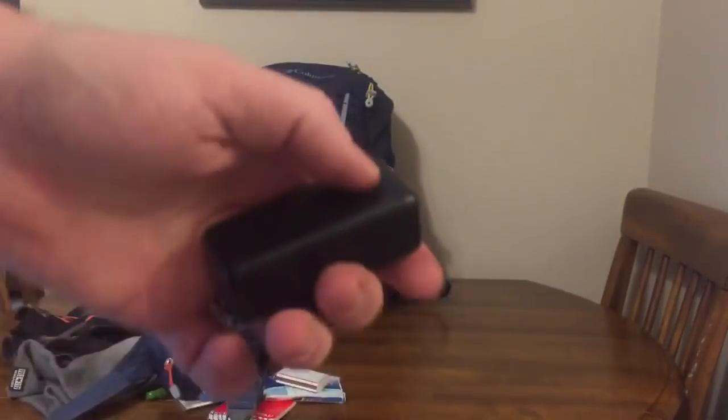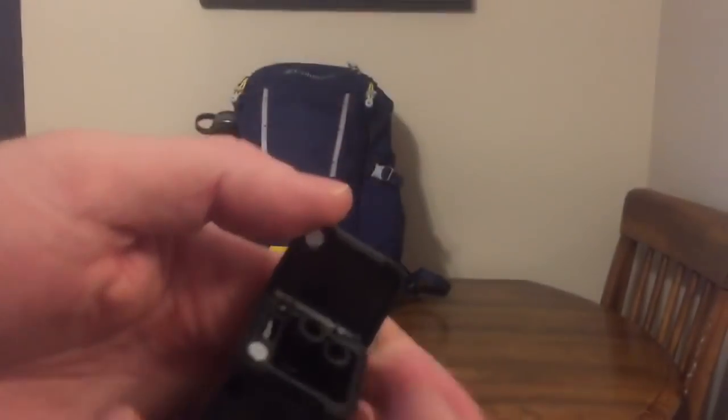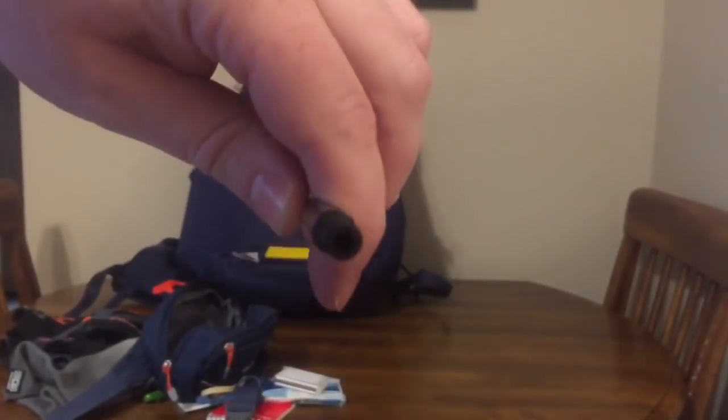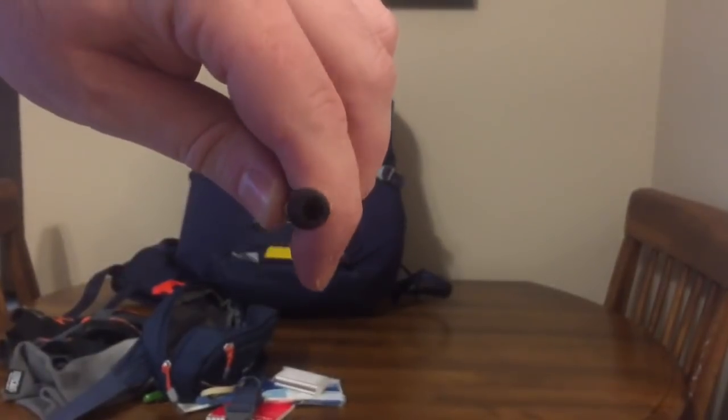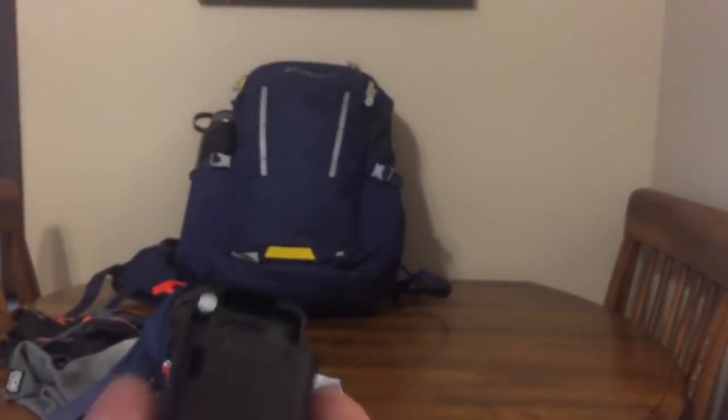Some dumbass at a Red Lobster said I didn't need a straw because it would kill a turtle — so I bring my own. This is a steel straw with a silicone liner that comes in a case. Pretty simple.